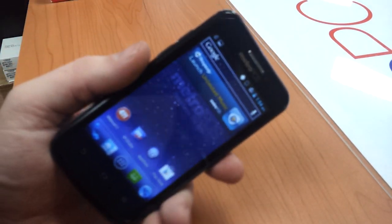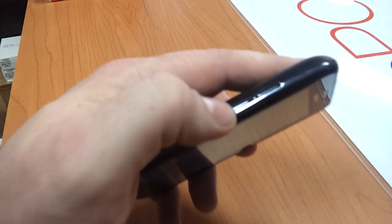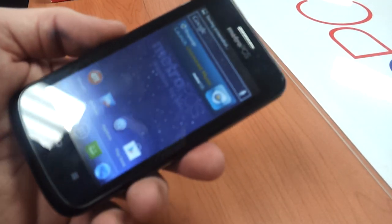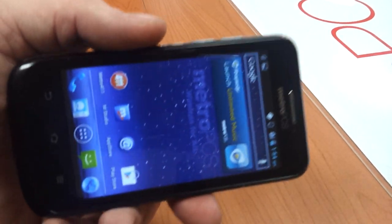This is the new ZTE Avid 4G. I'm going to show you how to do a screenshot. First, you've got to hit down volume and power at the same time and hold them. And that'll store the screenshot in your gallery so you can send it as a message or email or however you'd like to do.